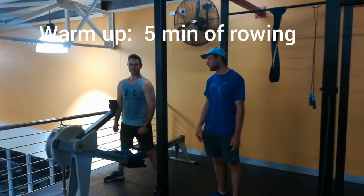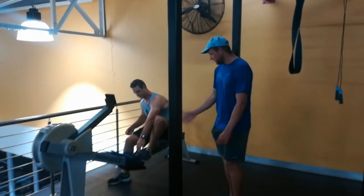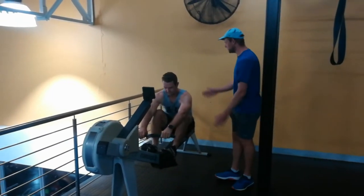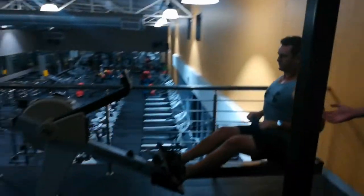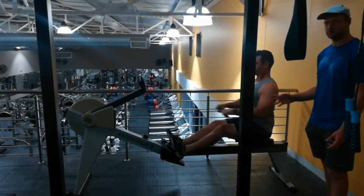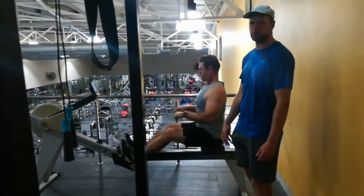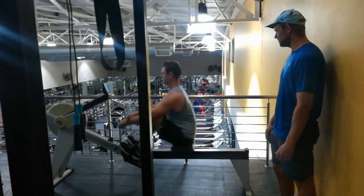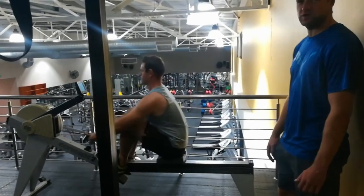For the warm-up, we are going to start with five minutes of rowing. Dion will get onto the rowing machine and strap both feet into the straps. With the rowing, make sure your back is nice and straight, chest out. The purpose for choosing the rowing is to increase the heart rate and get blood flowing through the body, and to activate all of the back muscles, chest muscles, and a little bit of lower body work as well. Keep a nice steady pace and good posture — Dion will do that for five minutes.